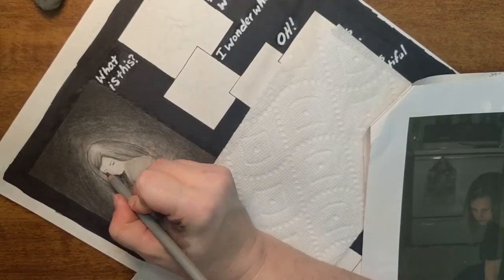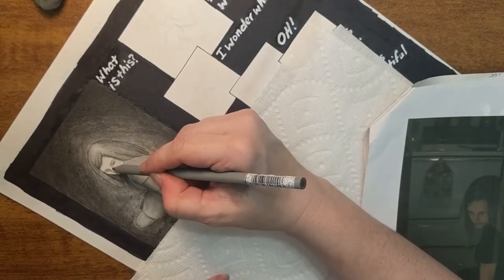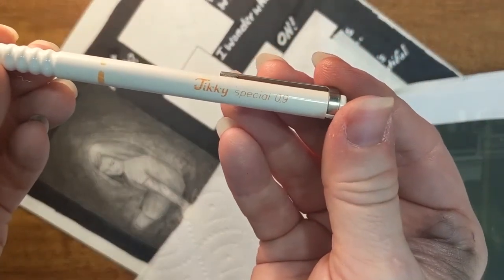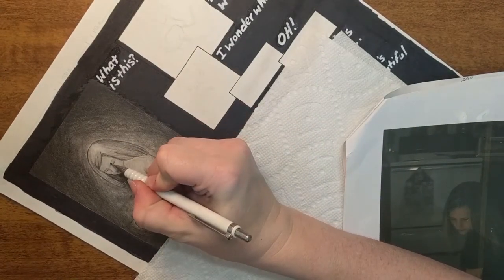I noticed that the pencils weren't giving me quite the detail I wanted on the face, so I got out my favorite mechanical art pencil that I've been using for years. I don't remember where I got it from, but it's great for getting in and getting those small details on the face.